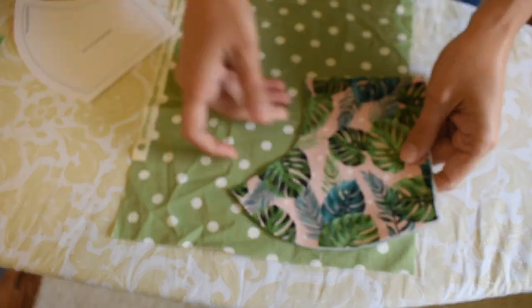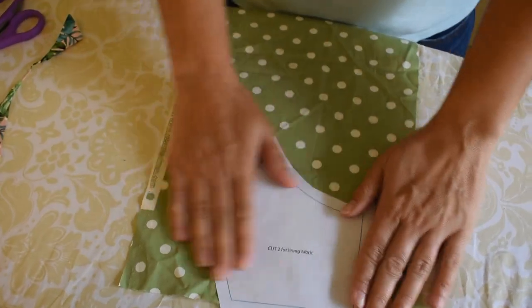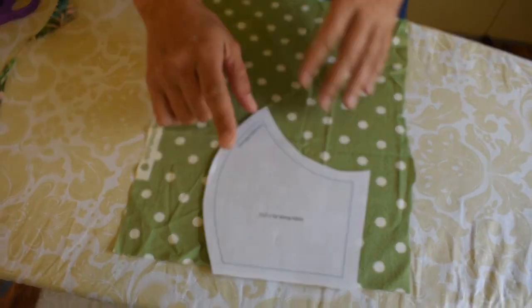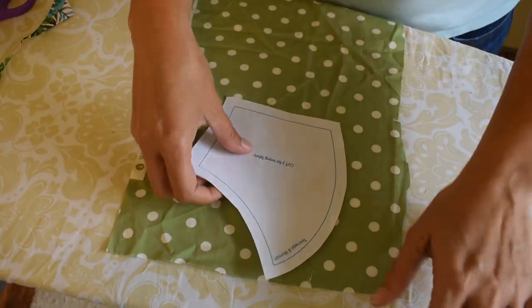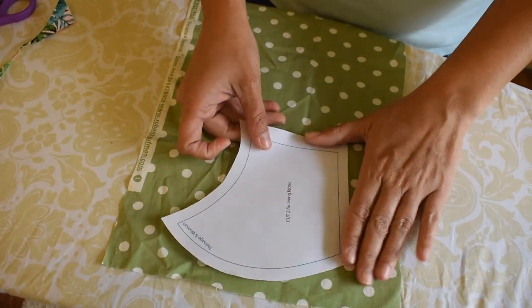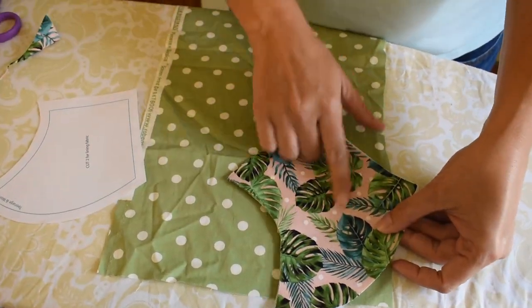I cut my main fabric — the outside, what you'll see when I put it on my face. Then I'll get the second part of the template, cut for the lining fabric. The lining fabric is going to be the inside.